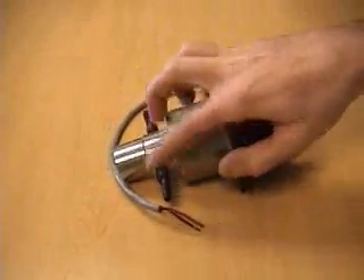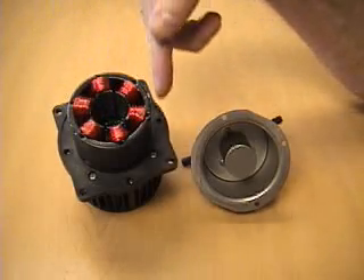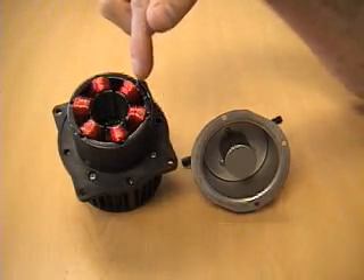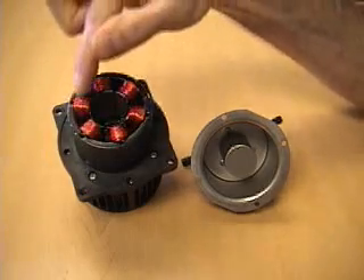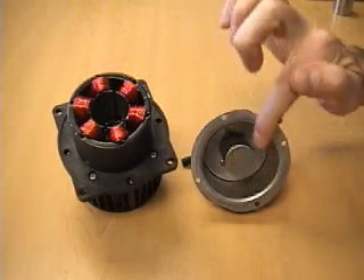The pump has an inlet and an outlet. These are the coils inside the stator, and the electronics in the control unit make the magnetic field rotate around the stator. These stator fields interact with the rotor, which is inside the sealed unit.